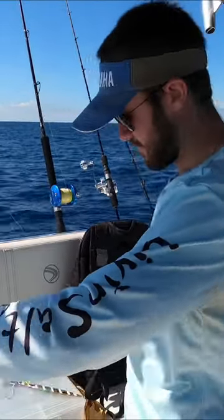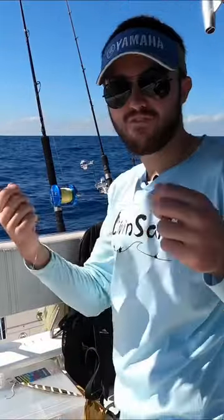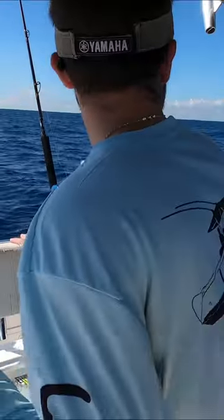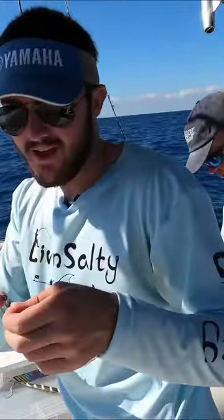The way this is rigged up is super simple. We have a 50 pound monofilament leader, about 20 feet, and then it attaches to our braid — around 20 to 30 pound braid.